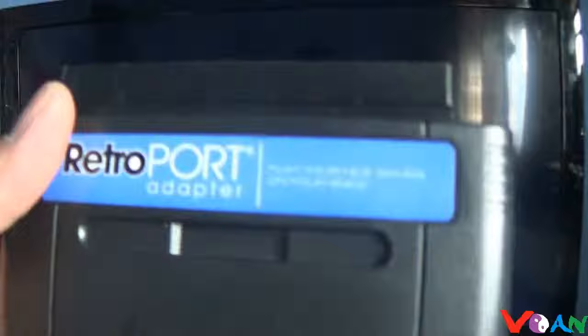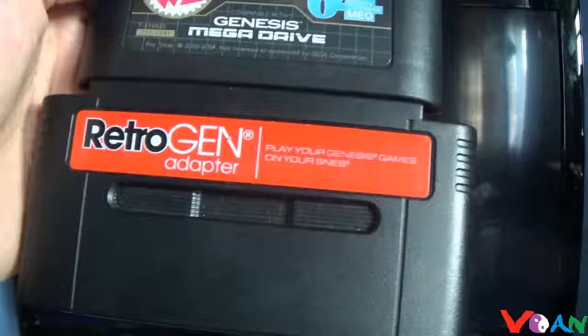That's basically all the testing for today — the two adapters, the Retro Ports and Retro Gen, both work on the Superboy. Lincoln William, if you want to know if it works on the Superboy — it does, you just can't play it as a portable. I'm Vaughn, you guys have a great day, and I'll see you next time in the next video.